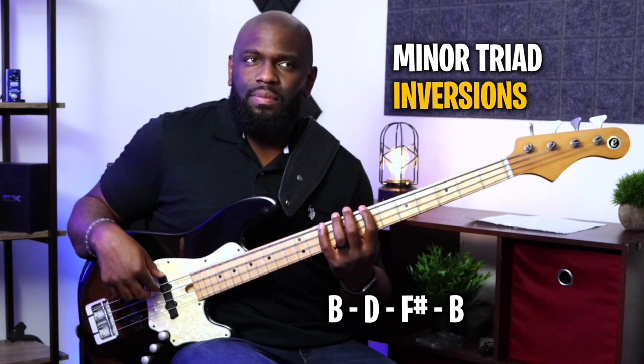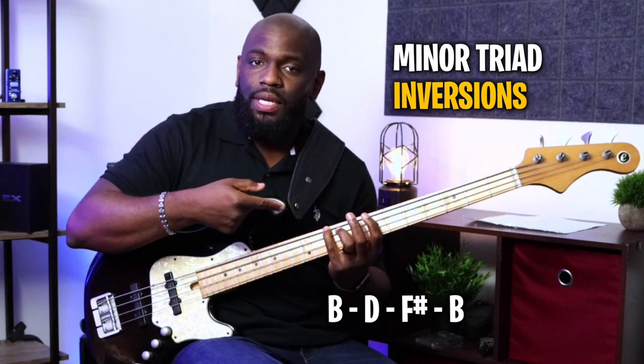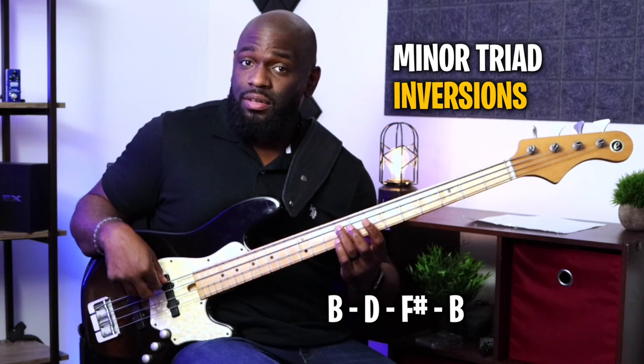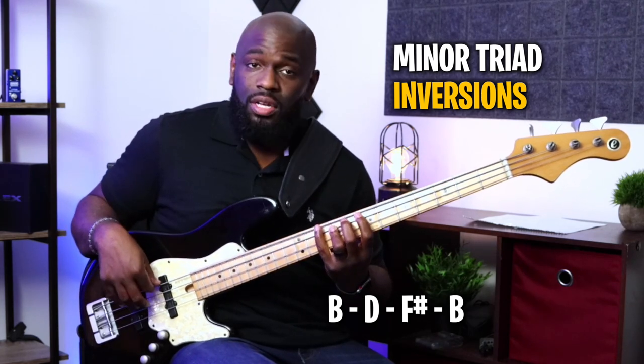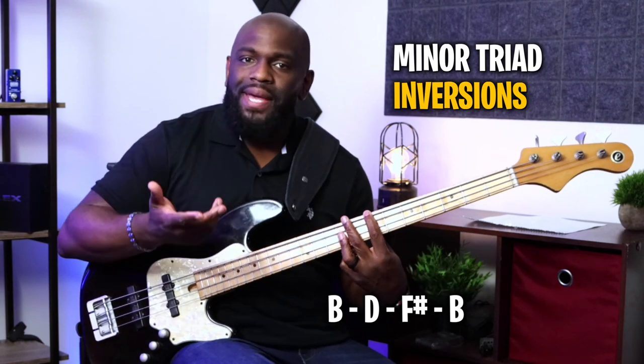So we have B, D — which is a minor third away from B — and F sharp. So still using that fifth, then the octave of B. Same concept. The next one I'm going to start on the first inversion, which is going to be starting on D first.